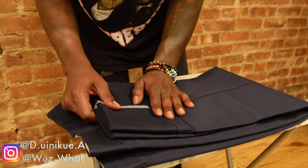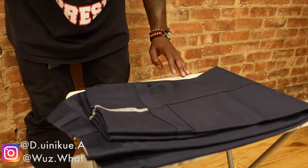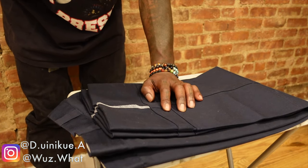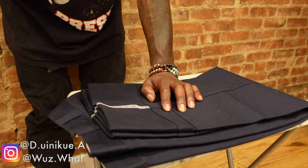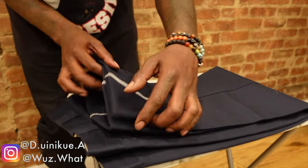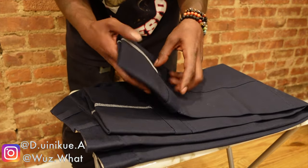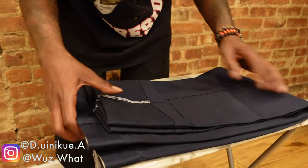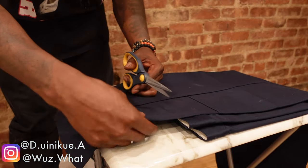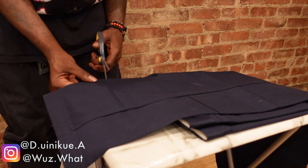I got a little distracted — my phone rang. 'Yo what's good bro... yo I'm chilling, let me call you back, I'm recording this video right now.' My bad. So basically I'm about to cut off all of this excess right here and crop it. Another thing you could do to help keep your guideline is use some chalk, but I don't have any chalk, so the best thing I can do is follow this line right here and make a hole.